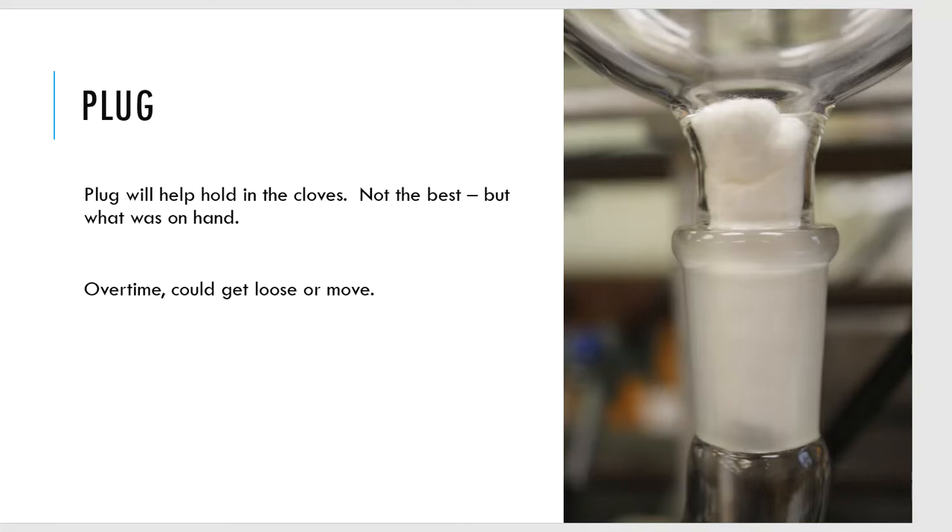Now that I've got the sidearm adapter on, that sidearm is going to go into what we call a west condenser. You've seen west condensers before. We need to hook up water to this west condenser — water in from the bottom, circulating up through the west condenser to keep it cold, and water out at the top. Water in from the bottom, water out from the top — that is the setup every single time.